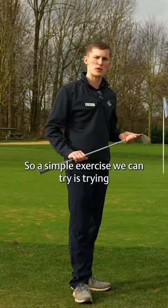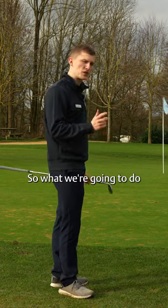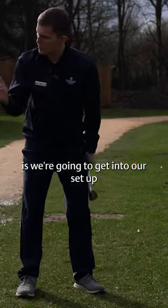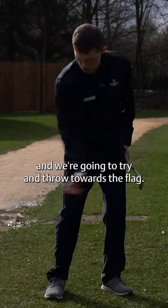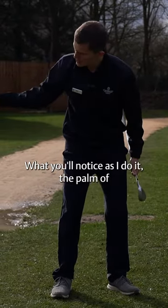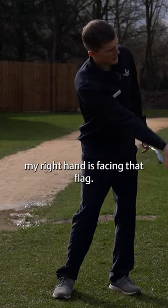A simple exercise we can try is thinking about how we throw the ball. We're going to get into our setup with our right hand — your throwing hand — and try to throw towards the flag. What you'll notice as I do it is the palm of my right hand is facing that flag.